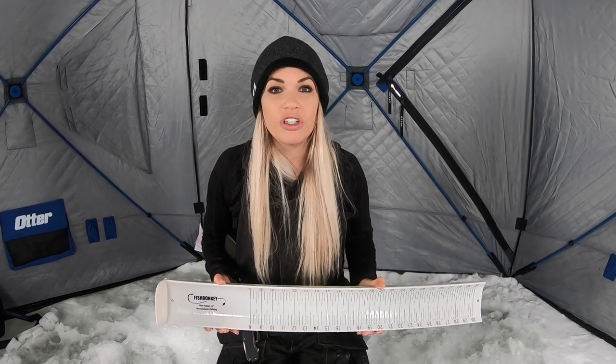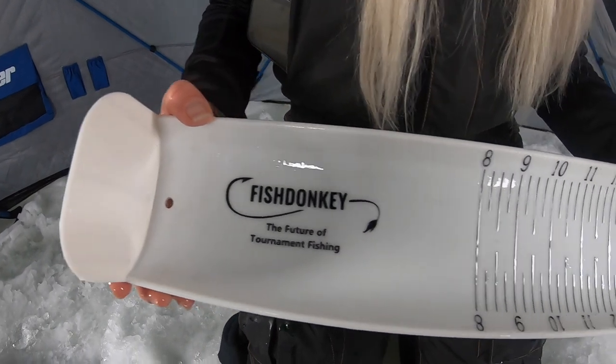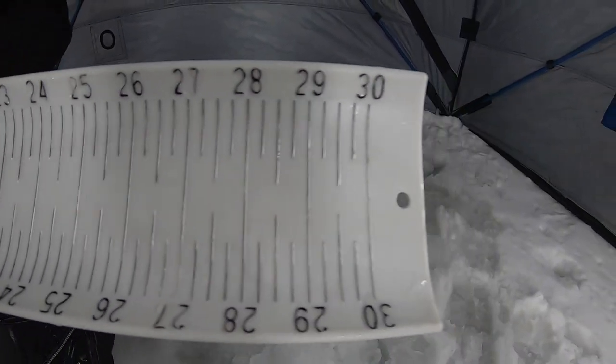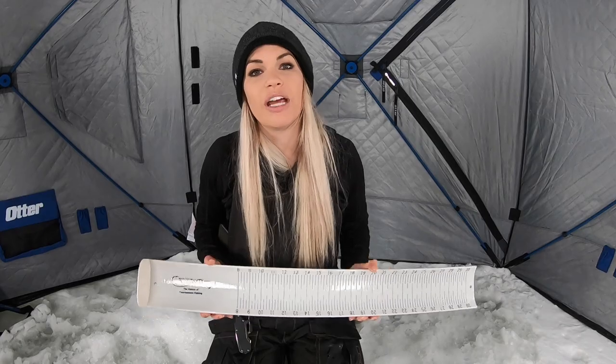Hey you guys, when measuring your fish for a Fish Donkey tournament, you need to measure it on a commercial grade bump board. This cannot be a tape measure, it cannot fold, it cannot bend. You can find this online or under one of the Fish Donkey resources, or you can pick up a Fish Donkey tournament bump board that will be perfect for any tournament you're entering.